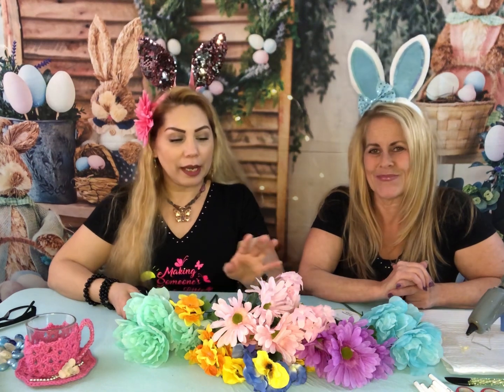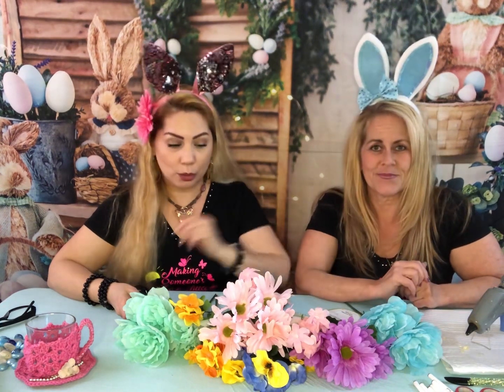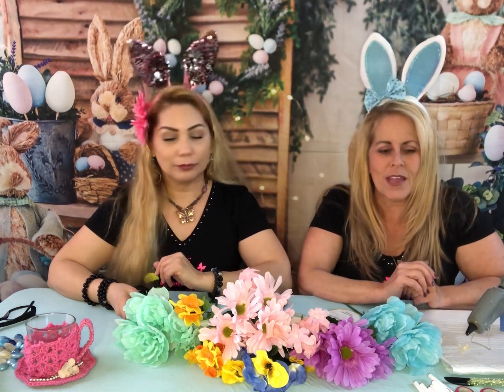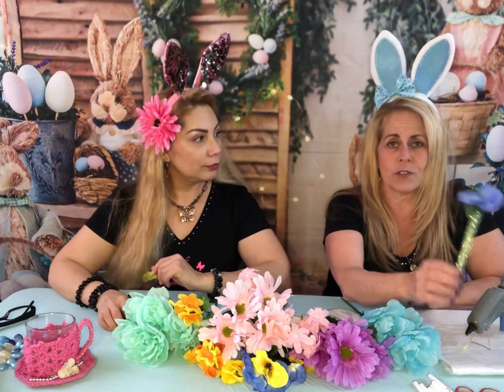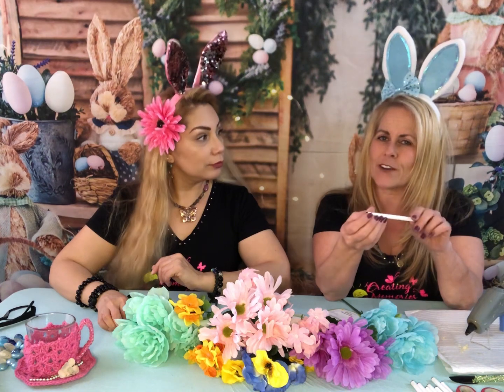Hello everyone, welcome to Shaping Memories! We're here and we are going to do a wonderful spring craft. Paige is going to explain what we're going to do today — her little vision. She was thinking about a spring craft and created this.